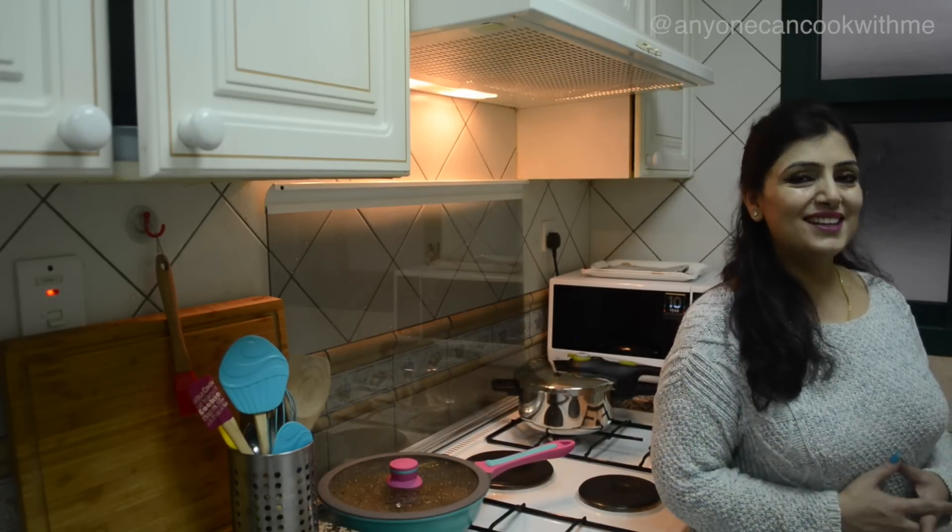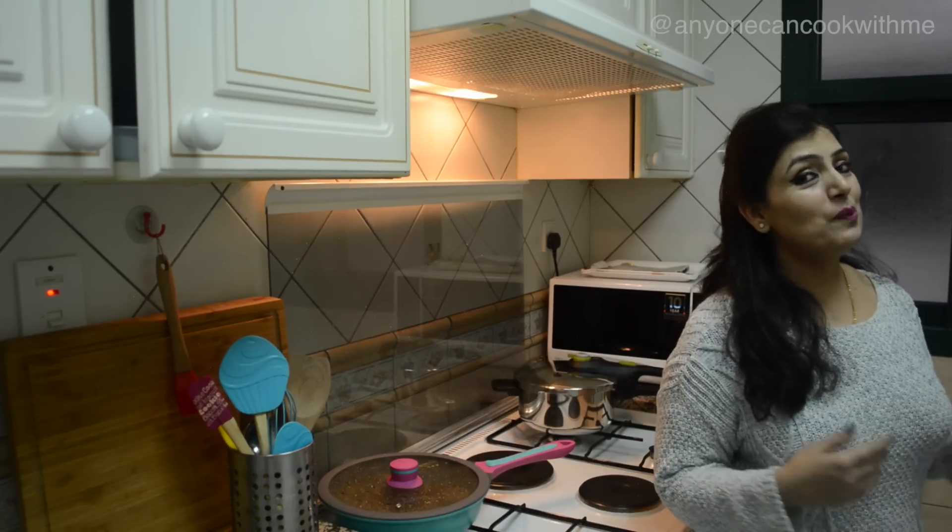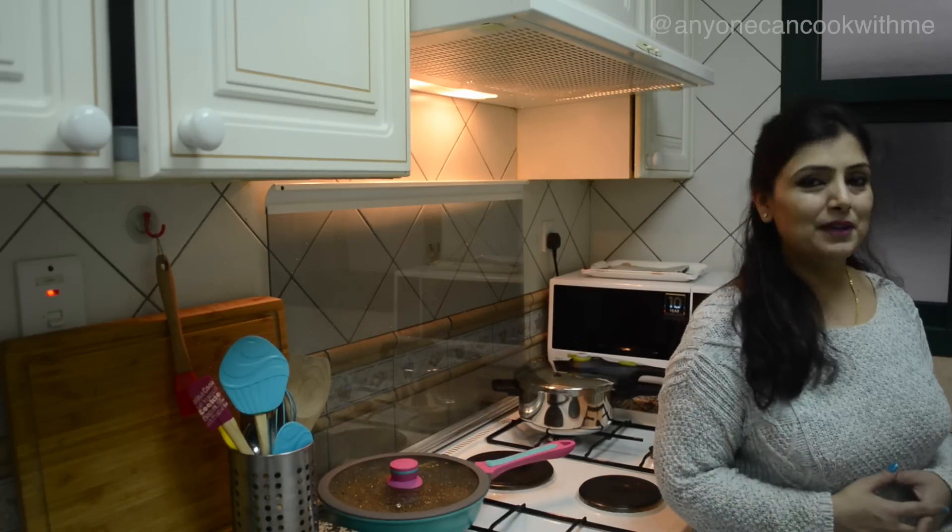I am Ashu and in this episode, I am making easy and quick breakfast sandwiches. They are very delicious and they are made in minutes.